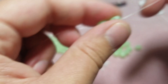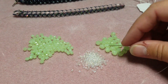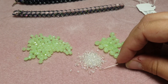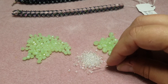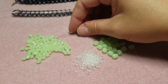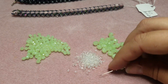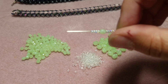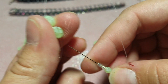So we've got our two beads. The next thing you're gonna do is pick up four seed beads — these are size 11 by the way — and then one four millimeter bead, and then another four seed beads. So that's what you're gonna have.